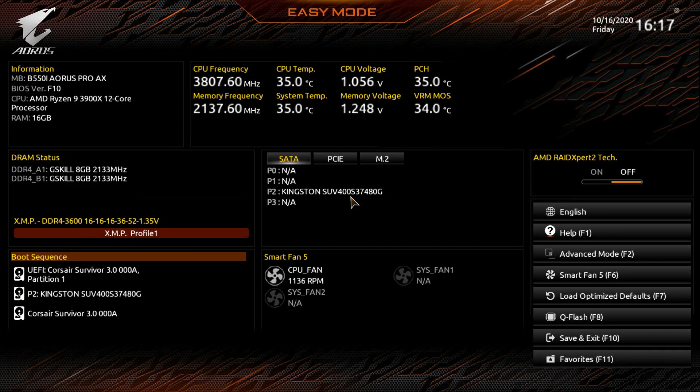This BIOS has pretty much everything you'd want, and it's easy to find. Easy Mode handles your boot sequence, XMP profile, device visibility, and fan configuration — great for initial Windows setup. Basic overclocking is straightforward: set your CPU Clock Ratio and a manual V-Core. Please, Gigabyte, fix the mouse speed issue — it's just way too slow. Thanks for watching, and leave any questions in the comments below.